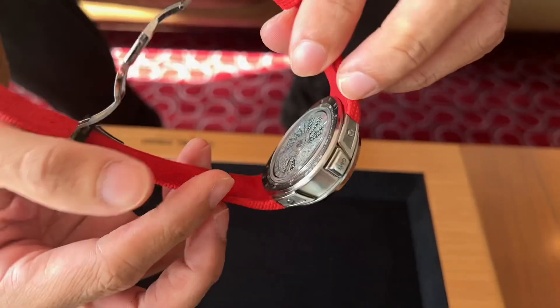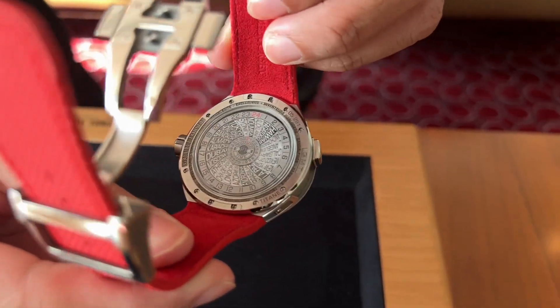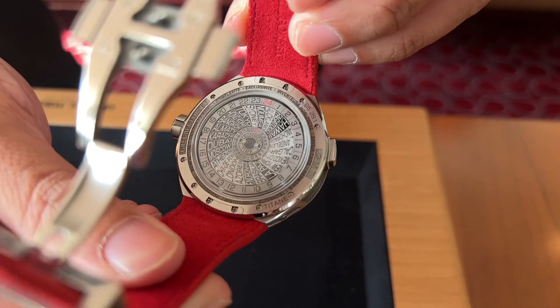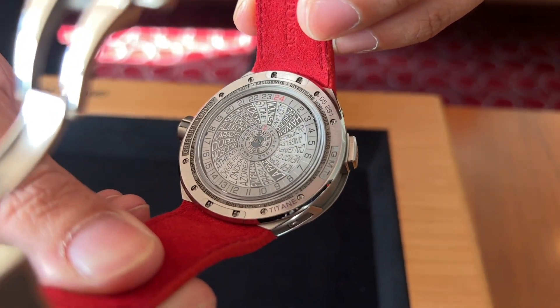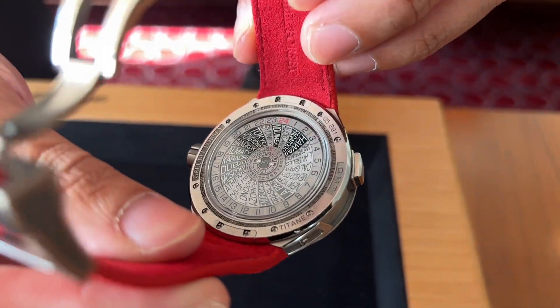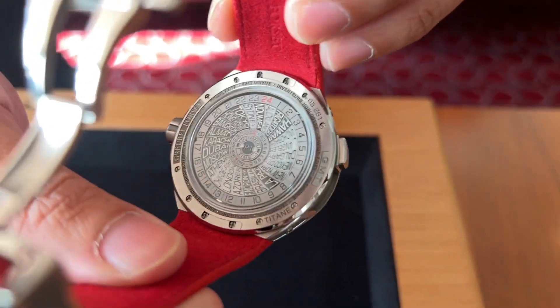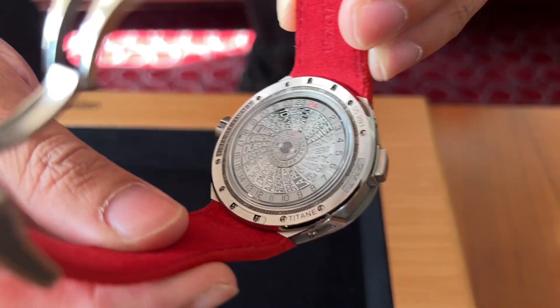If we turn it to the back, you probably already know this is the iconic 24-city reference time ring that appears on other GMT models. But what's interesting in this new GMT model is that they have removed the reference city of Paris and replaced it with La Chaux-de-Fonds — the home and the heart and soul of Greubel Forsey.